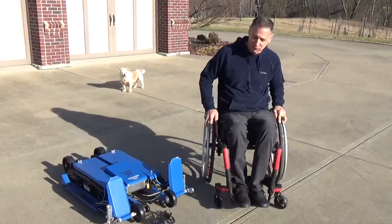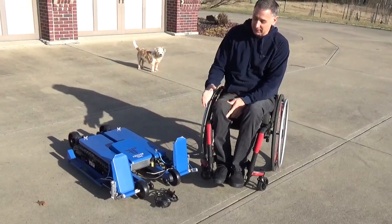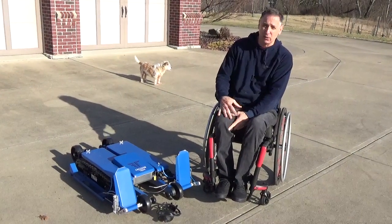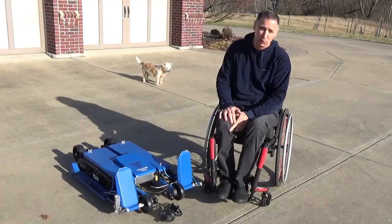This is a Freedom Trax. I just received it a couple days ago and I've been in it once before testing. I just want to do a little demo to show you what it does. The purpose of it is to give someone in a wheelchair maneuverability off-road, whether it be through sand, stone, sticks, the woods, uphill, or downhill.